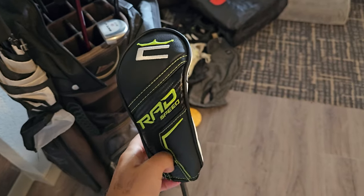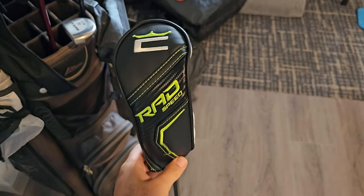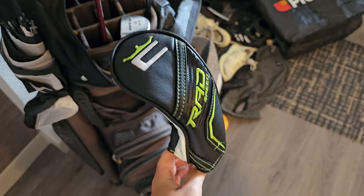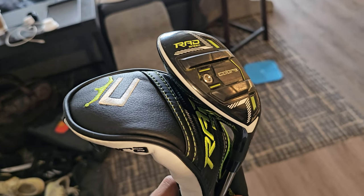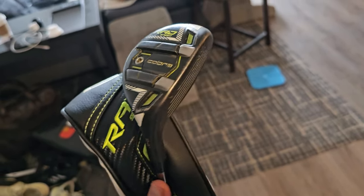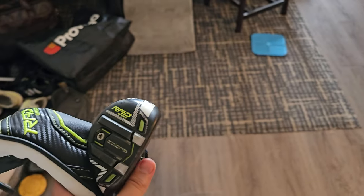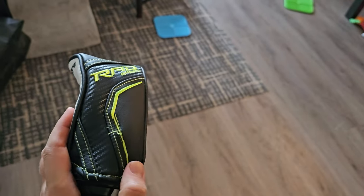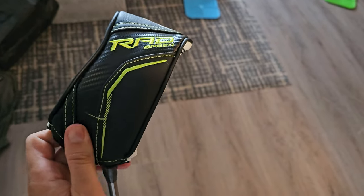The hybrid I really like. I had two other hybrids that were also Cobra that I'd bought used, and this one was miles ahead. Instead of a five iron, the set came with a five hybrid, and I don't regret that decision. With my old set it came with a five iron and a four iron, but having a five hybrid definitely makes life easier.